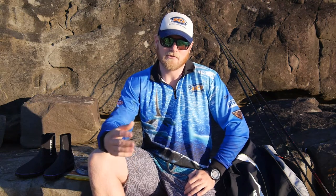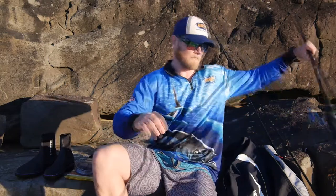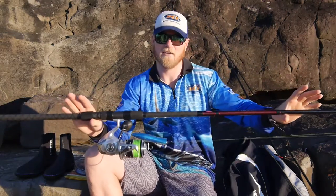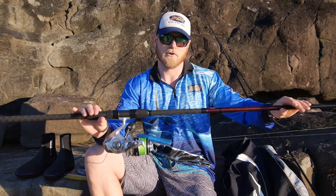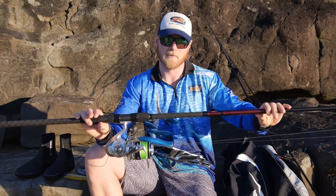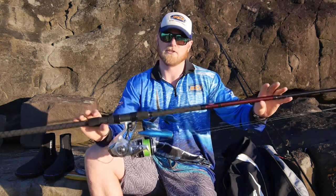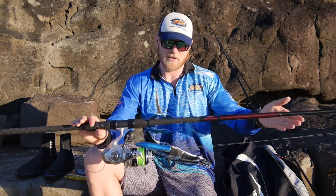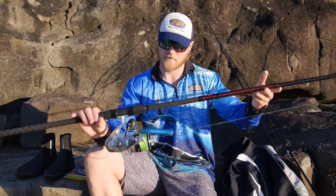When I'm spinning for tailor, I like to have three combos at my disposal. I've got my heavy tailor rod, and that's this one here. It's a Penn Prevale 8-12kg and an 8000 Saragossa. This is my rod that I like to cast big lures, big poppers, around the 70 to 85 gram mark, and use it to lift the fish up the rocks. There's no good having a rod that can cast a big lure and hook a big fish if you can't land it. So that's what this one's for.